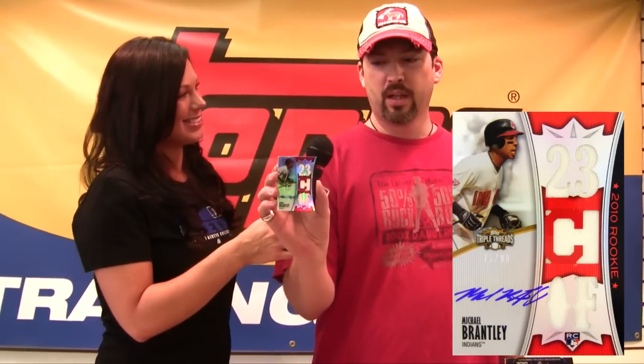Michael Brantley, Triple Relic Autograph. Gotta love this on-card autograph. Chase Utley! That's Chutley.